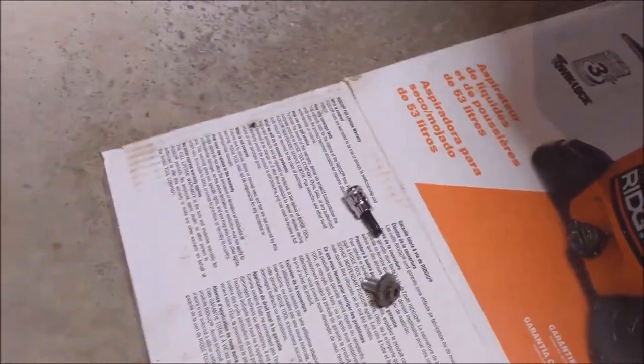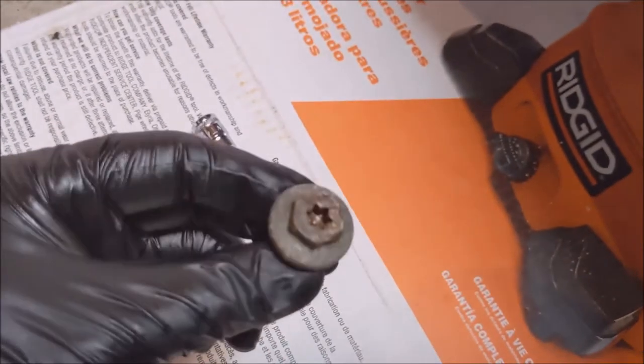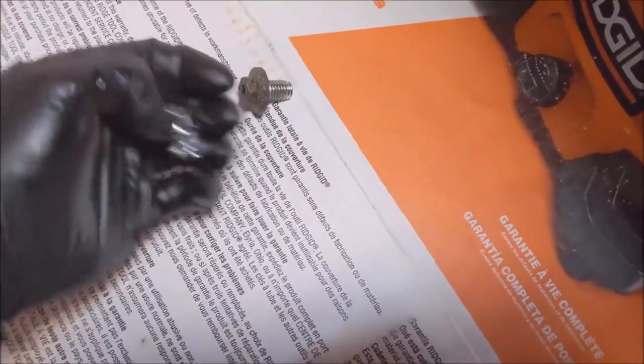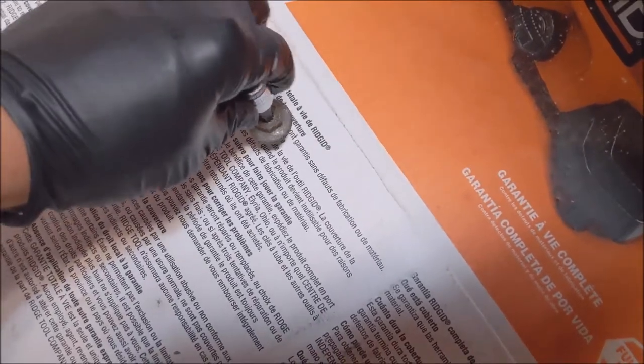As the oil drains out, here's another little tip: this oil plug has a Torx inset, and I found it matches up with a T45 bit. So that's another way to remove it.